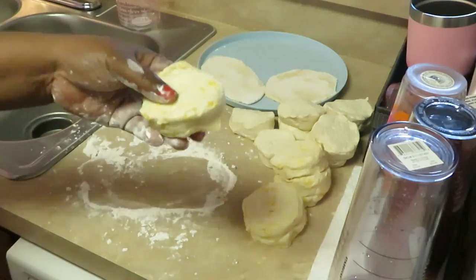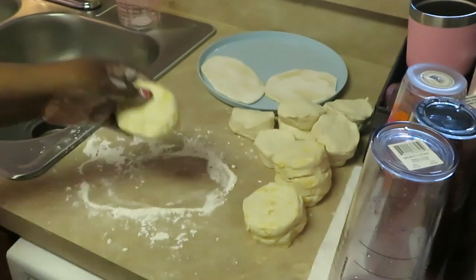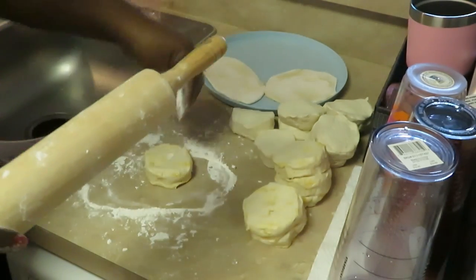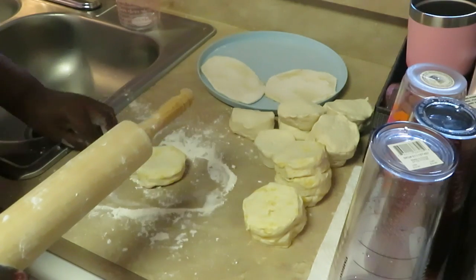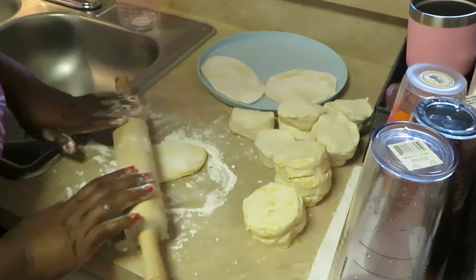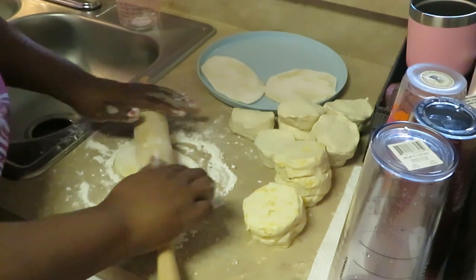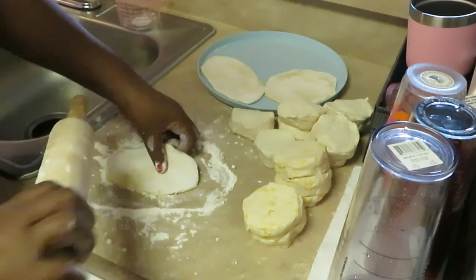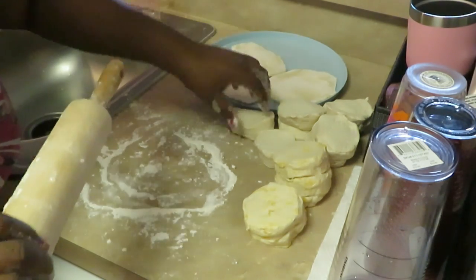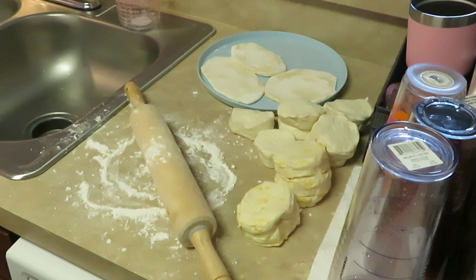You can see these have little pieces of butter in them — those are going to be really good! Alright guys, you see how I'm doing it. I just wanted to come and show you how I'm prepping the biscuits to be fried, so I'll be back to show you guys how we're going to fry these.